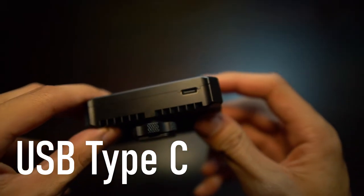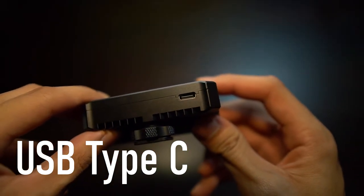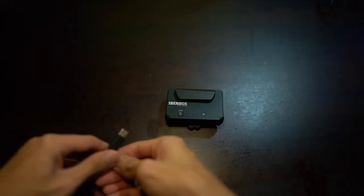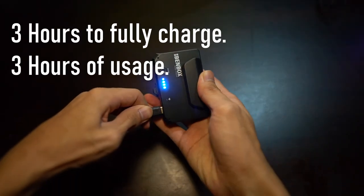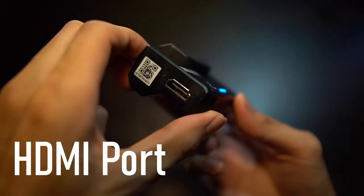On the bottom we have a USB Type-C port to charge the device. It takes roughly around three hours to fully charge and will last around three hours of usage. Finally, on the left side we have the HDMI port for you to receive a video feed from your camera.